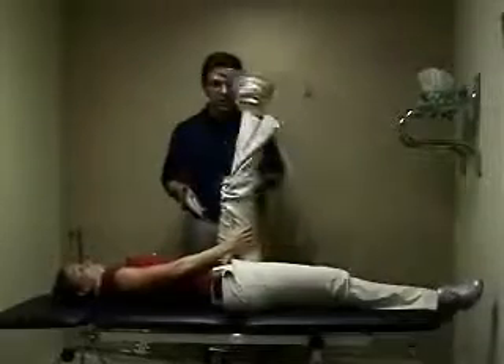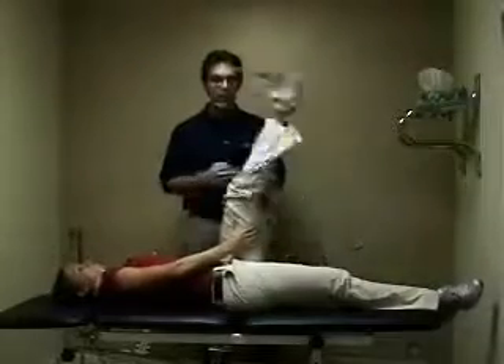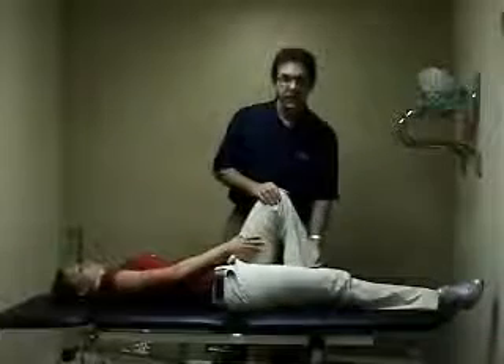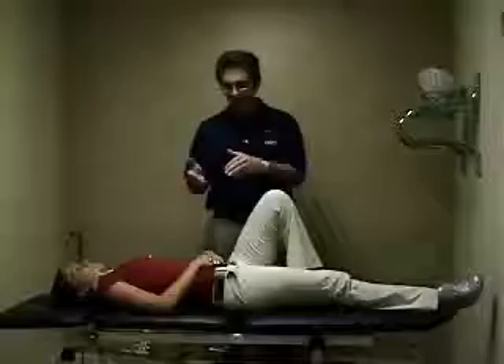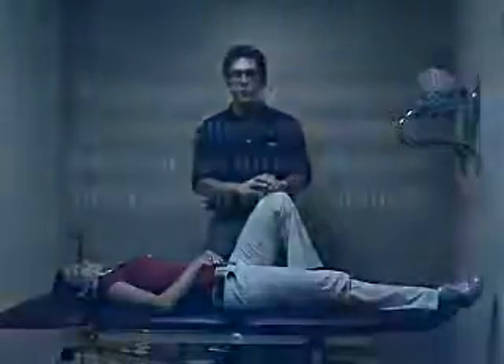30 seconds of doing this, and she's done. And once again, the purpose for that is to begin to re-mobilize the sciatic nerve once you have stretched the piriformis.